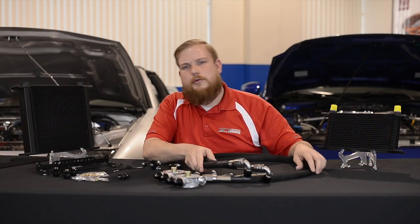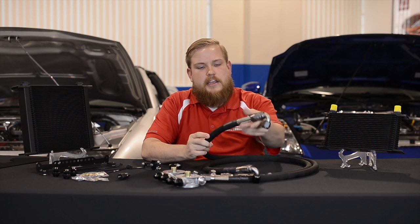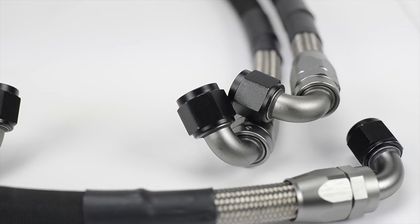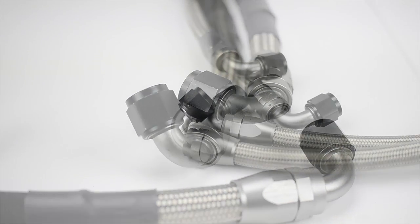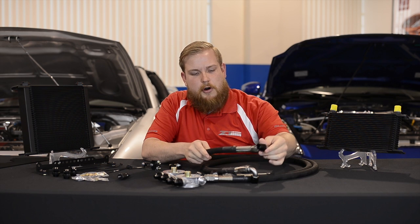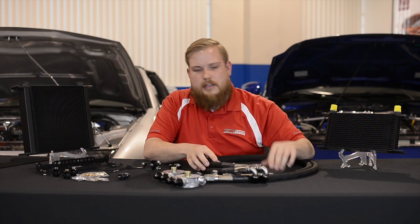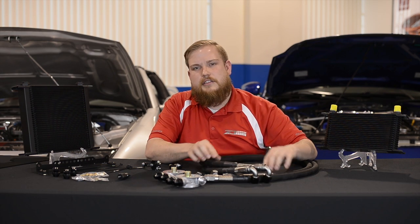One of my favorite things about the Z1 oil cooler kit is the lines that we offer. For the VQ platforms, we offer dash 10 AN lines, which have a really high flow volume, so at higher RPMs when you're out there bombing the track or driving hard on the weekends, you've got a good flow of oil going to the engine so you don't have any issues with the valve train at higher RPMs. Another feature of these lines is the swivel o-ring fittings on the ends, which really allows for perfect fitment when you're bolting everything together — that way the install goes a little bit smoother.